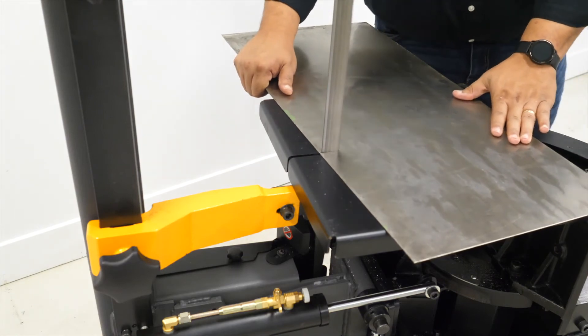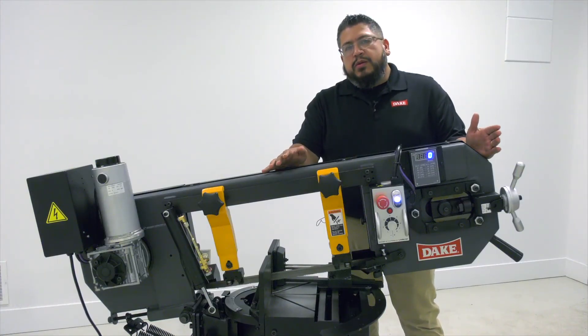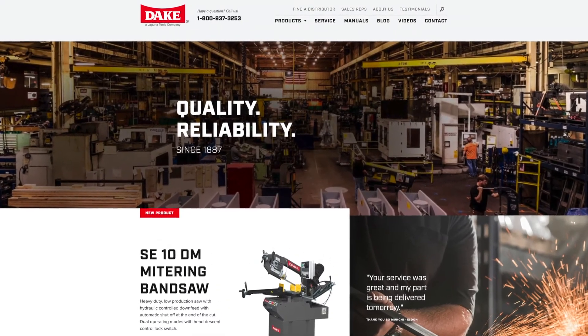For more information on this machine or any of the Dake metalworking tools, feel free to call us anytime, or check us out at datecorp.com.